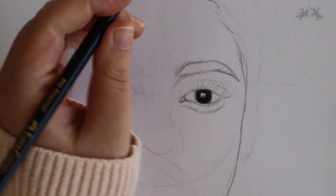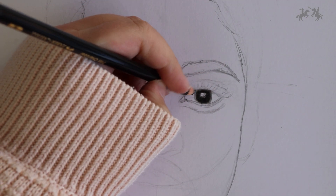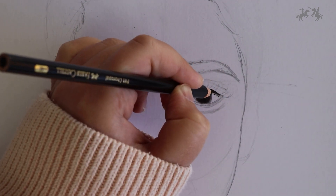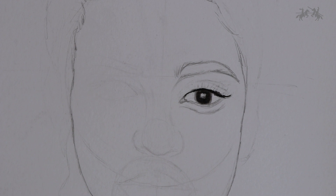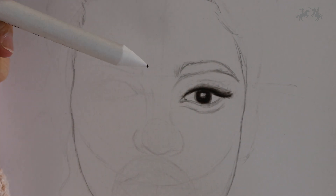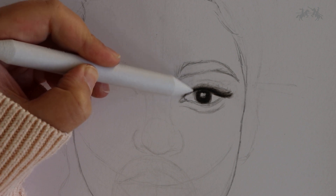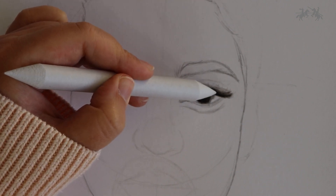Start with the top lash line using a pit charcoal pencil. Draw a thick line on the top lash line and blend it out with the blending stump, smoking it out so that it looks very seamless. Also blend the lash line into the top lid and take the blending stump downwards to blend it into the white part of the eye. Typically the white part of the eye is never actually white — it's grey — so this will ensure it looks really realistic and three-dimensional.